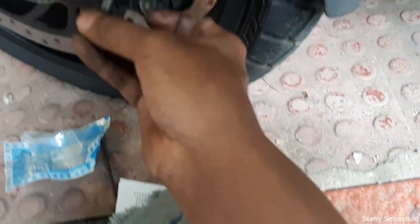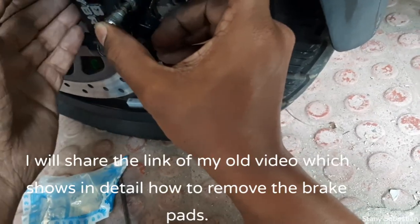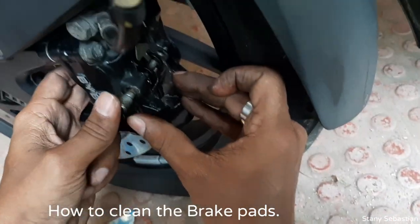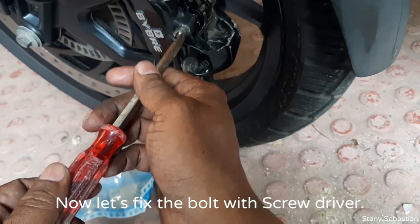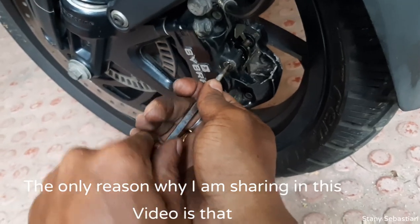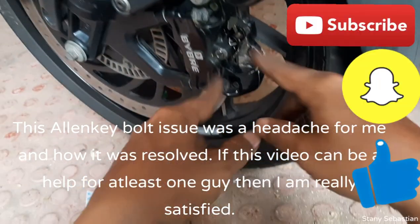I have to use a G&M grease. Now I have to use an Allen Key Bolt. It is a normal screwdriver. I will show you how to clean the brake parts. I will show you the Allen Key Bolt - the head is on the head. This is helpful.